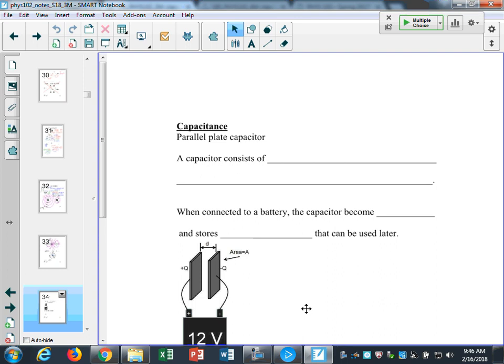Circuits, frankly, are just kind of fun to work with. They're just simple rules that you need to follow, and there are these intuitions you get about circuits. At first you're going to find them a little confusing, but after you practice with them a lot, you'll find that they're not that scary after all. So let's look at capacitors.